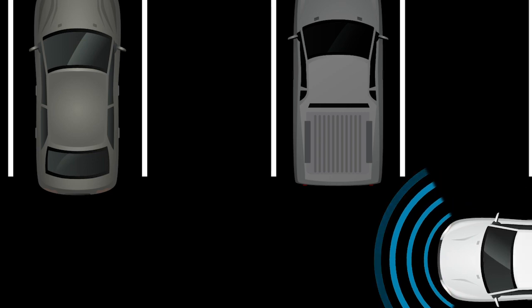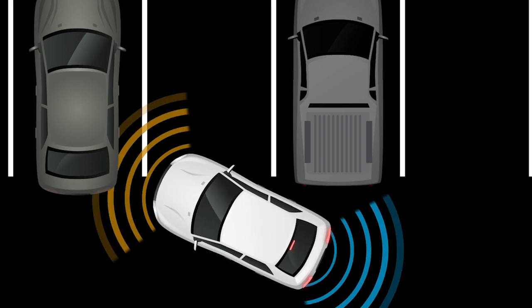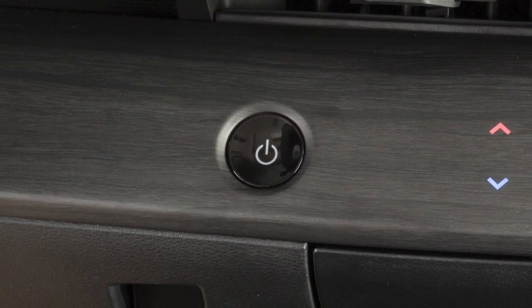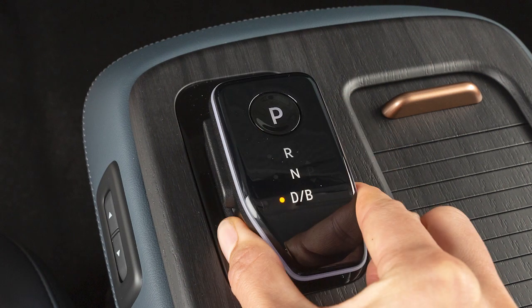The front and rear sonar system helps detect obstacles at the front and rear corners of the vehicle. The system is activated when the power switch is in the on position and the shift lever is moved to either the reverse or drive position.